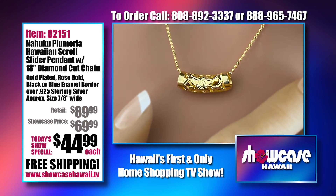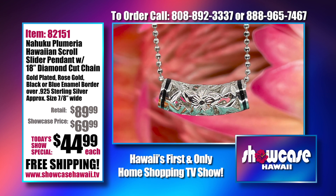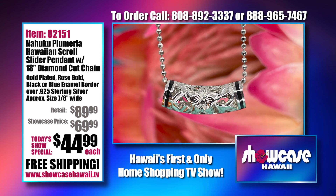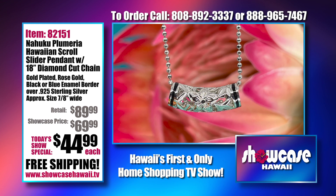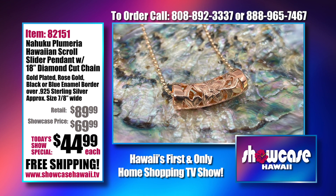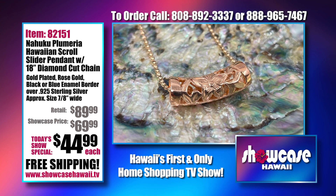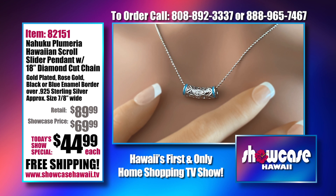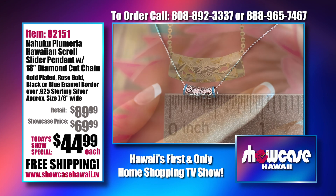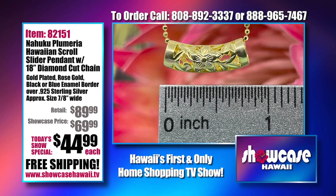The Nahuku Plumeria Hawaiian Scroll Slider Pendant comes with the 18-inch diamond cut chain. We call it a slider because it glides along the chain, which means it ends up always centered right on your neckline. This is the sterling silver pendant with that beautiful black enamel traditional border. The rose gold is super popular too — we're adding more rose gold items so you could add this to your collection. People love the blue as well, and it's gold-plated over .925 sterling silver.